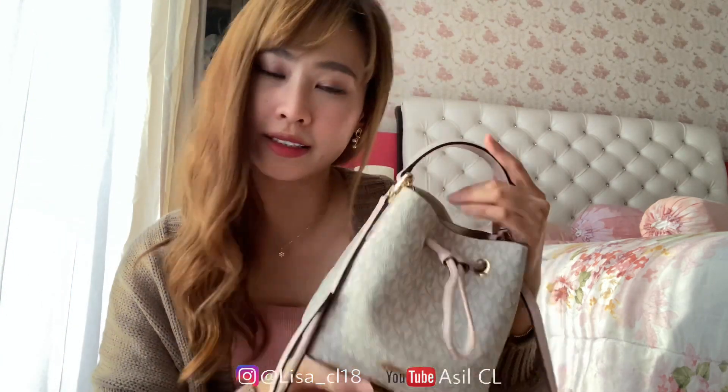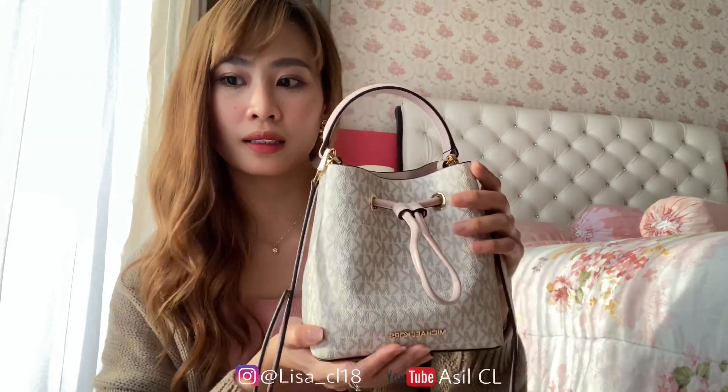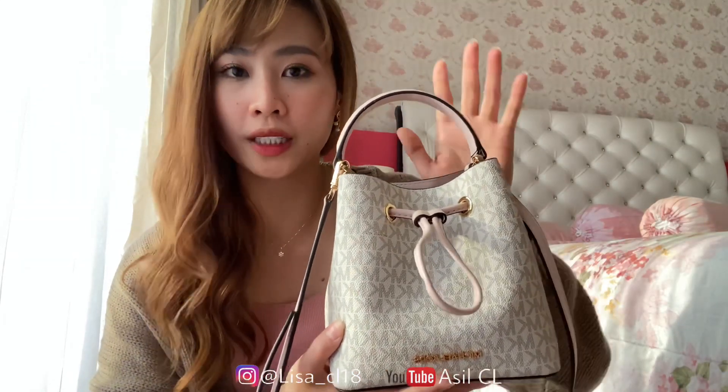Buat kalian yang pengen tau harganya, di sini aku beli Rp 1.580.000. Aku transaksinya di Tokopedia, karena biar lebih aman aja dan biar bisa aku lacak paketnya udah sampai mana. Jadi buat kalian yang pengen beli ataupun masih ragu, kalian bisa transaksi di Shopee ataupun di Tokopedia, bisa minta tolong adminnya buat masukin produk yang kalian mau. Oke guys, sekian dulu review dari aku. Semoga review aku membantu kalian semua. See you on the next video. Bye-bye.